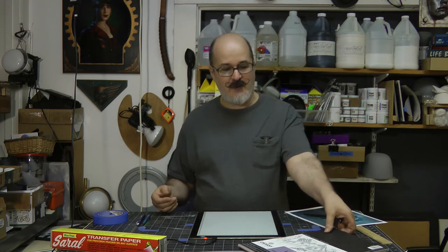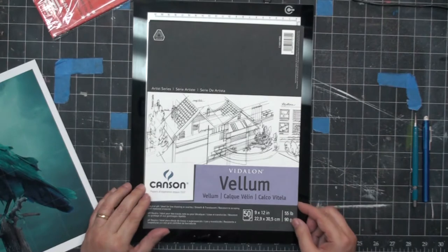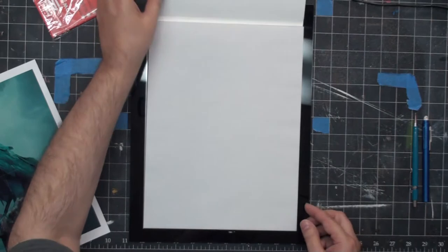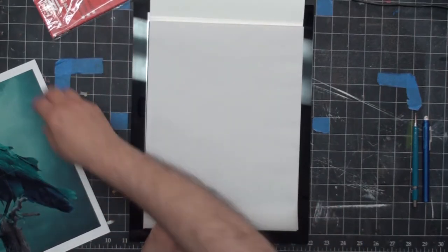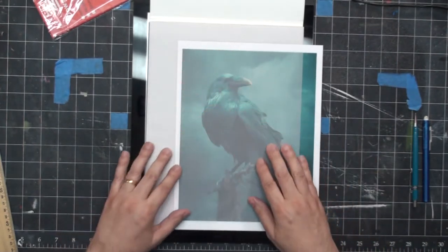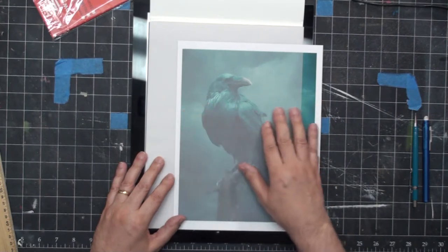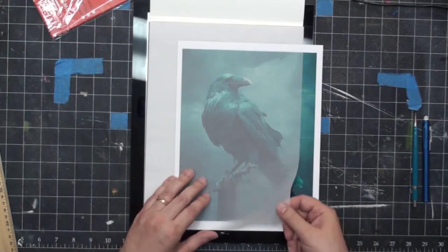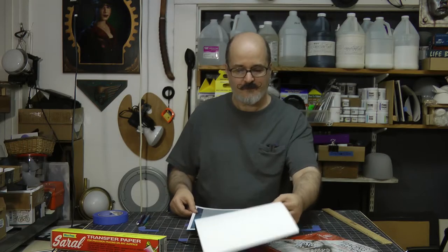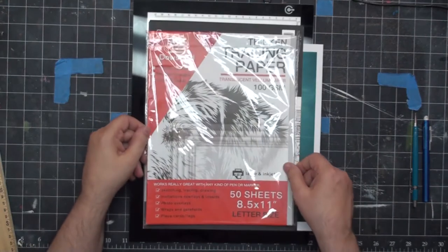You're also going to need tracing paper, and the best tracing paper I have found is Canson's Vitellon Vellum. It's also probably the most expensive tracing paper out there, but it's super translucent. It doesn't have the splotchy parchment that traditional tracing paper has, but it's also twice as thick as normal tracing paper, so it holds up very well.